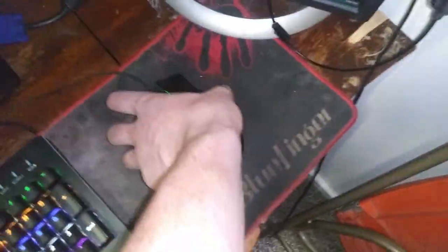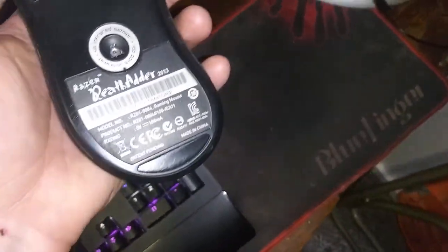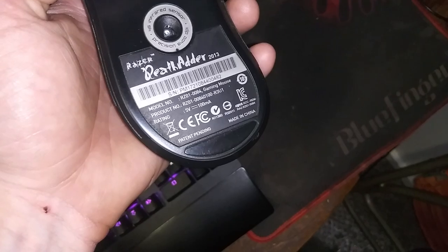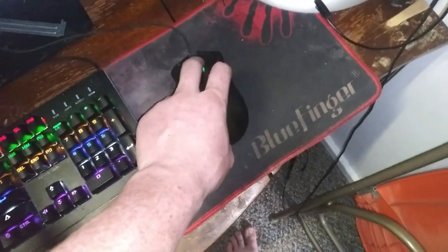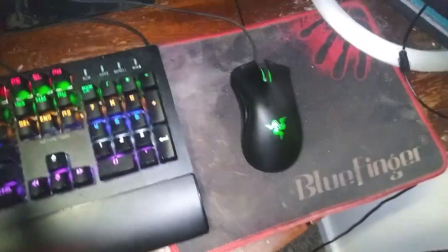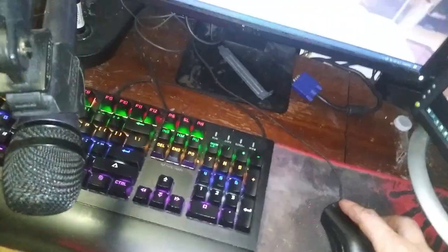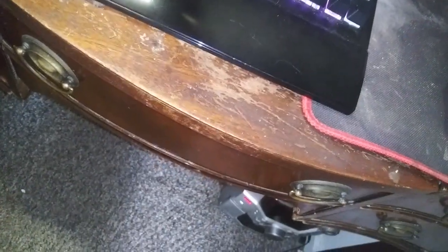Right here's my Razer DeathAdder 2013. I've had this probably since 2017. Works great, though the middle click is getting a little finicky. I'm not very satisfied with Razer mice — I don't think they're worth the money. With Razer you're literally just paying for the brand, and it's not even remotely worth it.